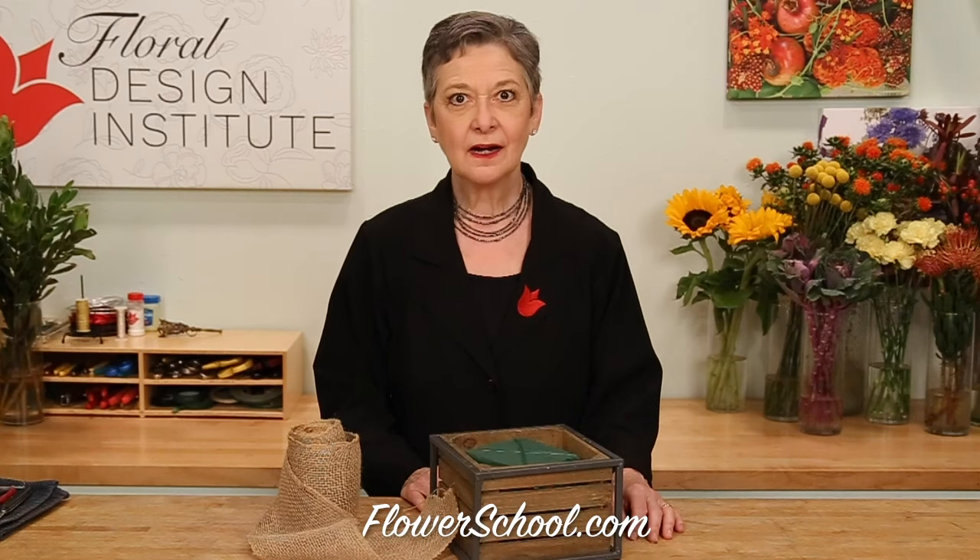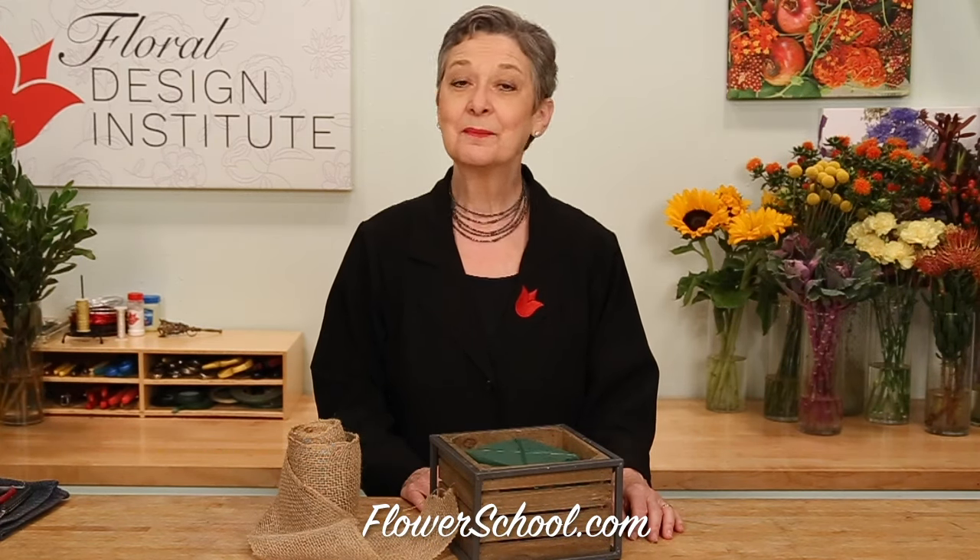Welcome to the flowerschool.com video library. I'm Leanne Kessler, director of the Floral Design Institute, and today I'm here to share with you a fall flower arrangement, perfect for the home.